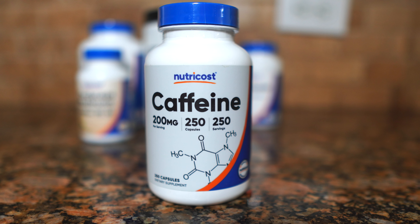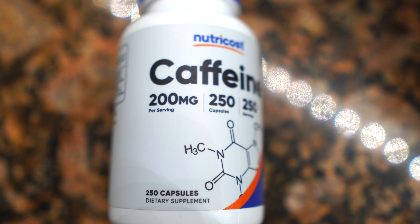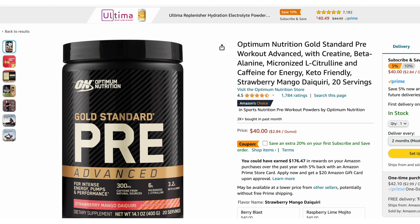The last thing I use is caffeine. I know what you're thinking — you just drink coffee in the morning — which is great. But if you're not weighing out the exact milligrams of caffeine, the content can vary a lot with coffee. I love coffee and French press every day, but the key is consistency. One tablet of Nutricost caffeine gives you about 200 milligrams.